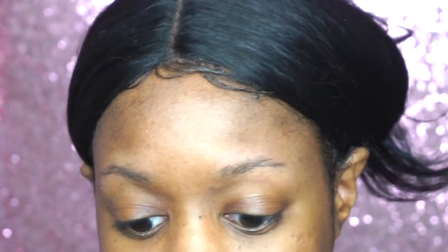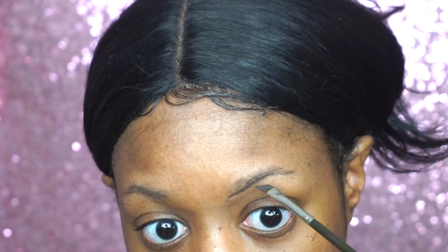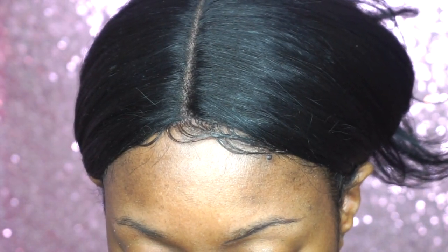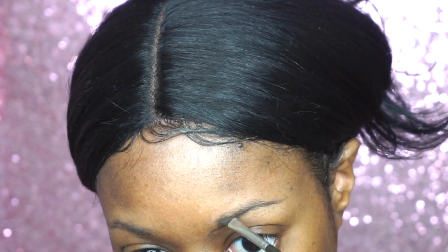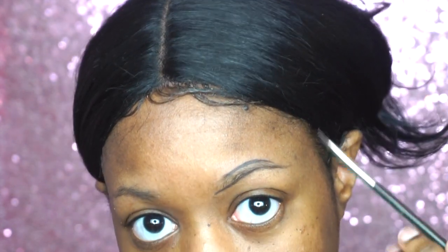I'm going to trace the underside of my brow first, and after that I'm going to go ahead and trace above my brow. If you want bigger brows you can definitely go above your brow line and not directly on it, but for this video I'm just going to stay and try to follow my natural brow the way it grows.